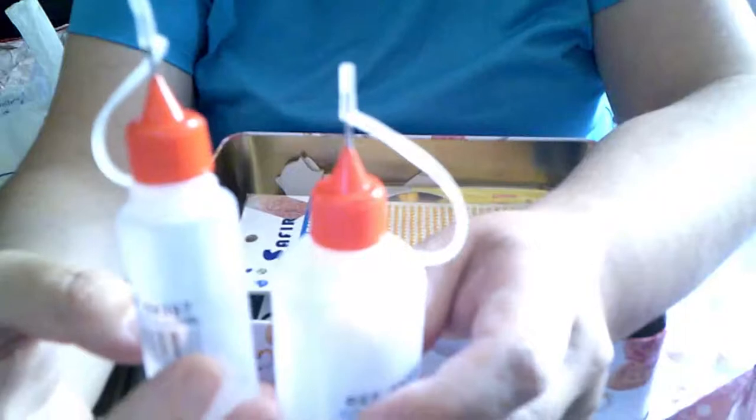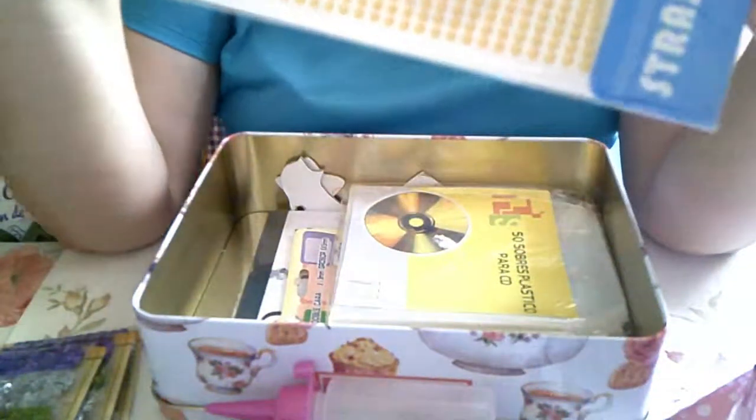Metemos estas perlitas doradas pequeñitas, porque lo que os he troquelado es pequeñito, con los trocitos de cartulinas que tenía, se ha aprovechado.